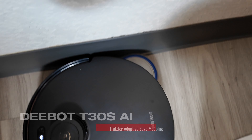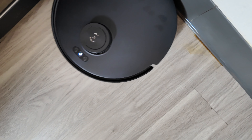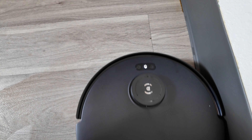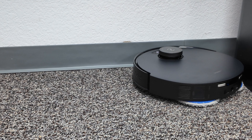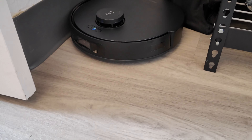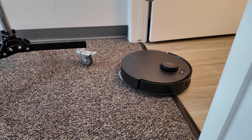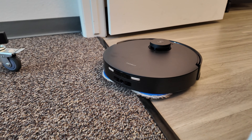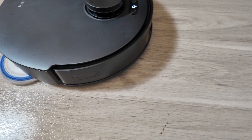The first feature I want to talk about is the true adaptive edge mopping. This is a standout feature of the T30S AI — I love how that arm swings out to get right up against the edges of objects. A lot of RoboVacs out there just don't have the mop extend feature to reach those hard-to-reach places, get into tight spots, and clean thoroughly up against the baseboard. The true edge technology and mop extend feature really do ensure a spotless clean when mopping.